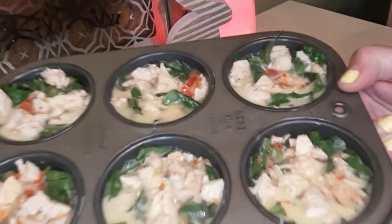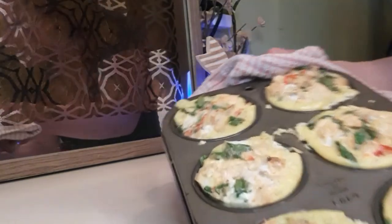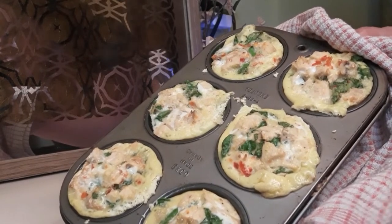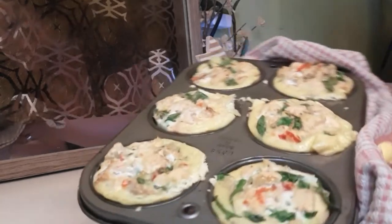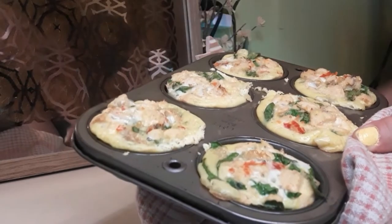Just finished up here and they look yummy, super delicious! You might want to let them cool for about five to ten minutes before you remove them. Just be careful that they don't break — you might want to loosen up the sides with a knife a little bit and then flip them over.